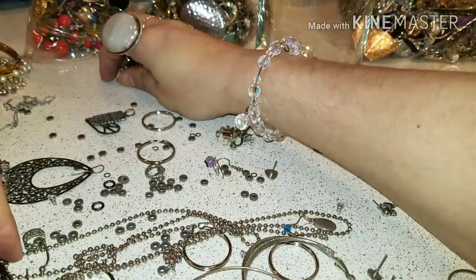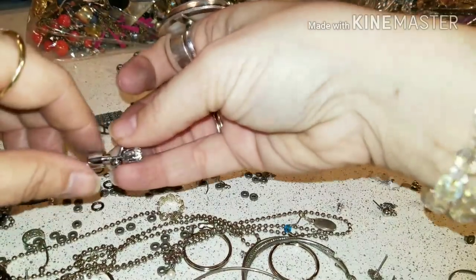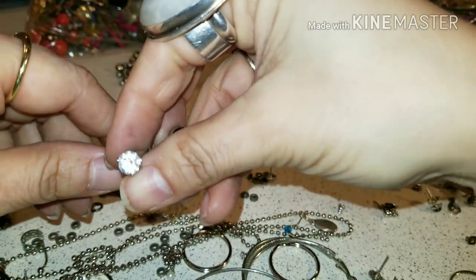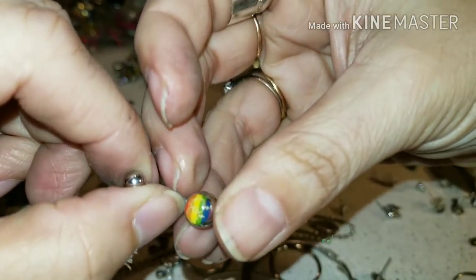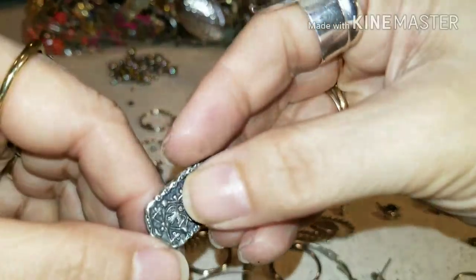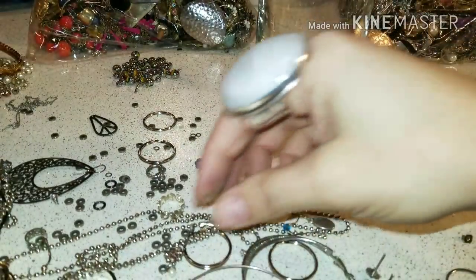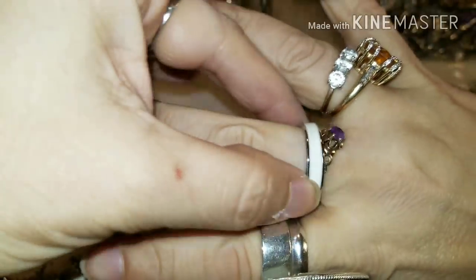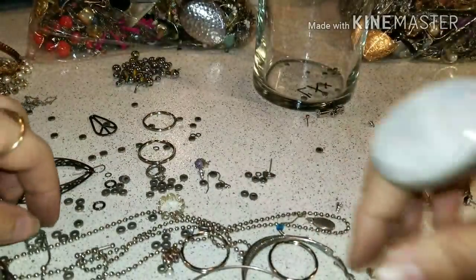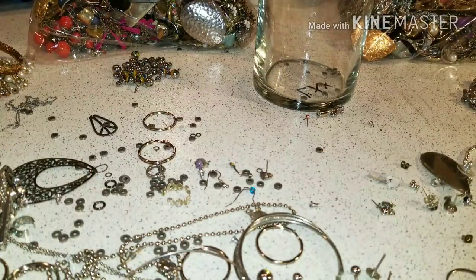I'm gonna kind of set them aside and set up a pile. And then we have another one of those quest little things — those are kind of cool. I look and it's the same thing I found before. And we have this ring — it's a big cute one. Well, you guys, we've come to the end of this video and I hope you liked and enjoyed it.